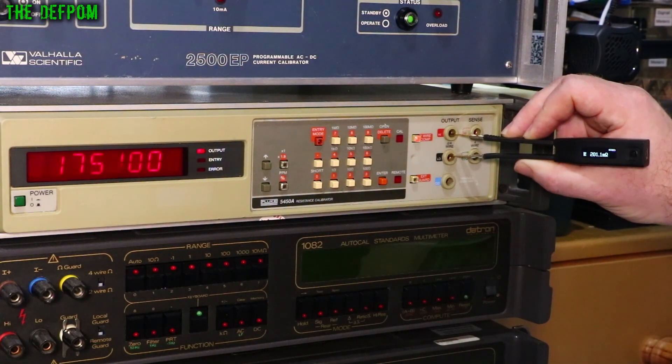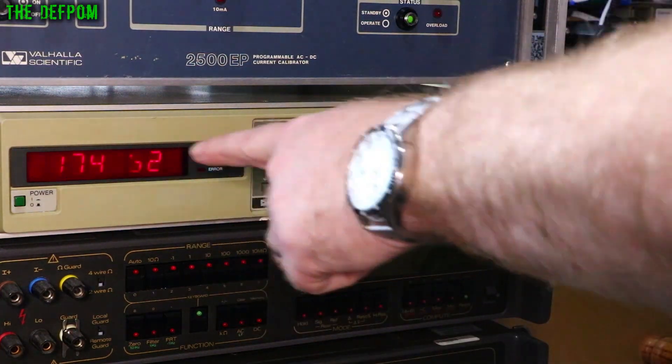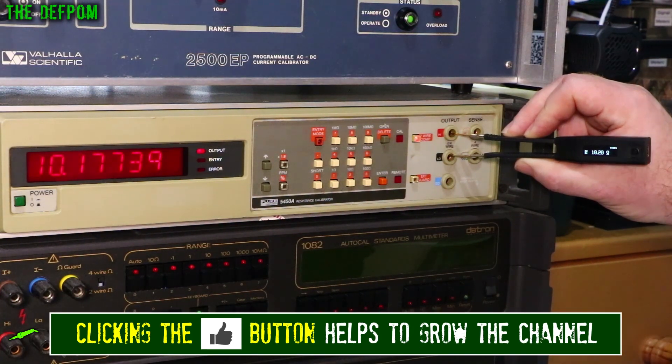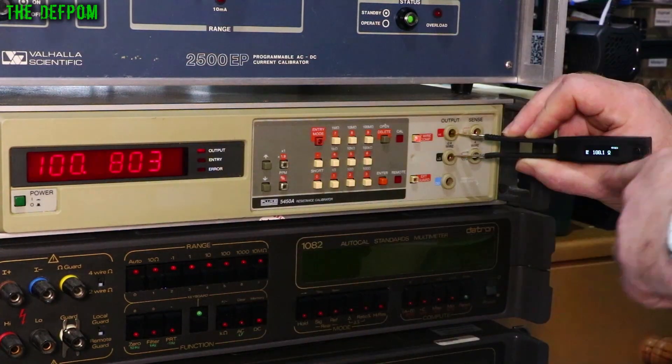I'm getting 200 milliohms on here so that's close. Going up to 1 ohm — the calibrator reads 1.174, I'm getting 1.162. Then 10 ohms: calibrator shows 10.177, I'm getting 10.2. 100 ohms: it's 100.18 on the calibrator, I'm getting 100.1.